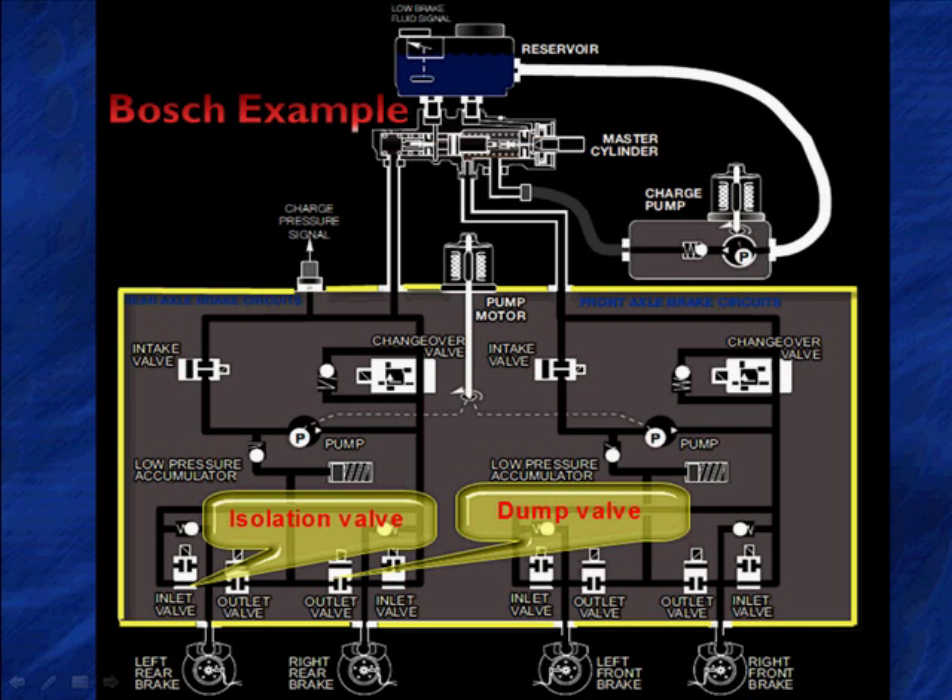Let's take a look at the nomenclature here. We've got a number of things changed. We have the inlet valve, which we used to call the isolation or pressure increase valve. The holding valve — again a variety of names. The outlet valve, we used to call the dump valve or pressure reduction valve, whichever one you want to use.